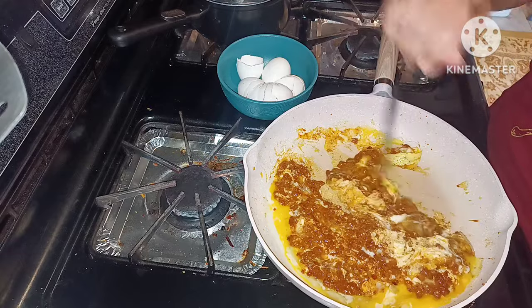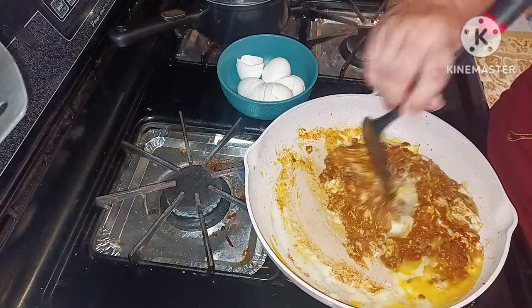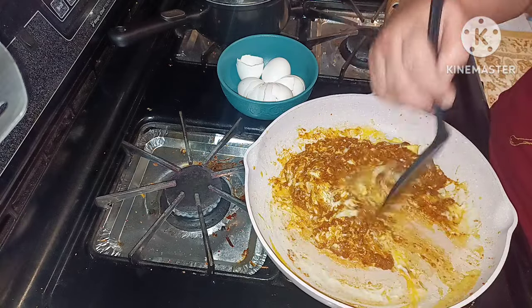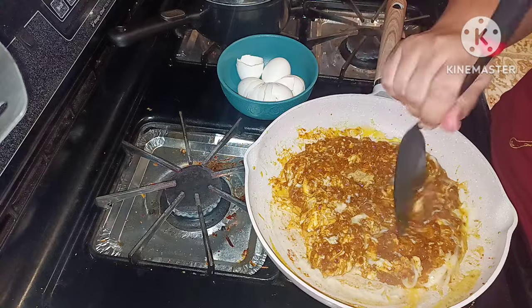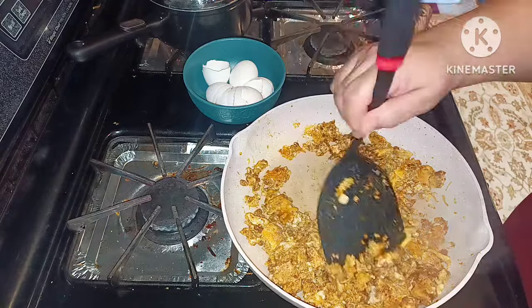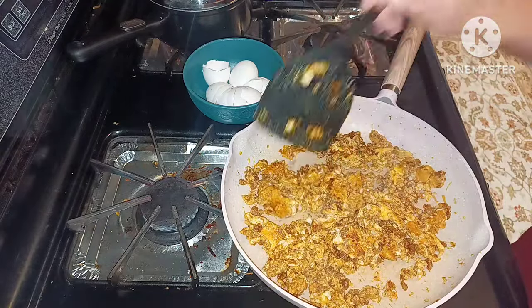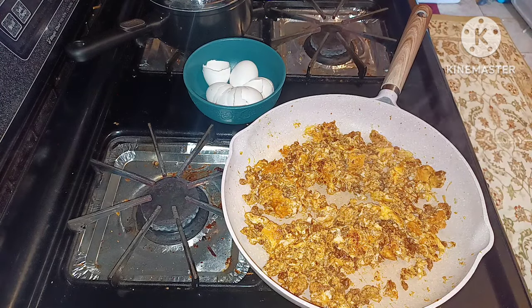As you can tell, it's cooking up nicely — you can see all the spices lining up on my pan. Here's my end product; it's almost completely done cooking. It cooked up very nicely.